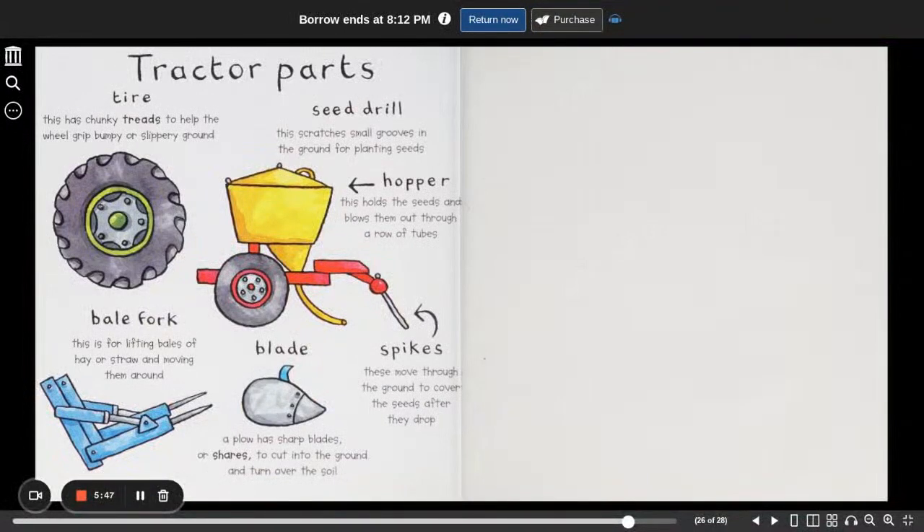And here are some of the tractor parts. The tire — this has chunky treads to help the wheel grip the bumpy or slippery ground. A seed drill — this scratches small grooves in the ground for planting seeds. A hopper — this holds the seeds and blows them out through a row of tubes. The spikes — these move through the ground to cover the seed after they drop. A bale fork — this is for lifting bales of hay or straw and moving them around. And a blade — a plow has sharp blades or shares to cut into the ground and turn over the soil.